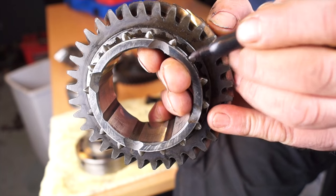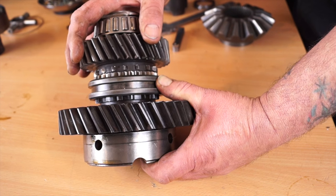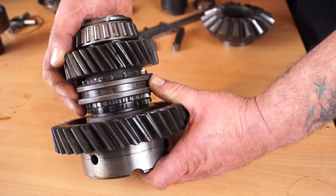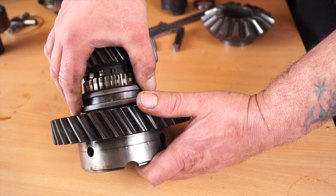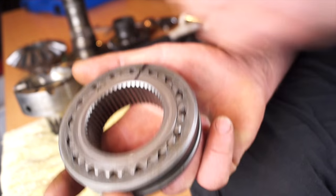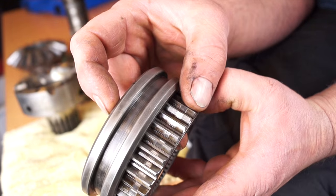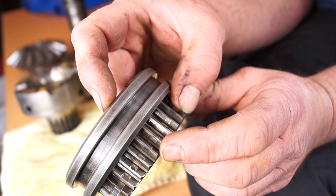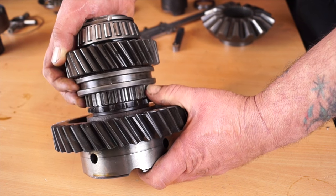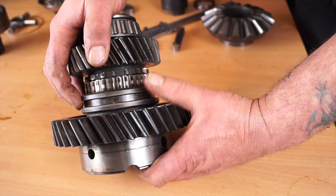Looking at the dog teeth, we'll be inspecting for damage. If it's been crunched, it will have badly damaged teeth. This is only where it's been locked into place and spent most of its life. Looking at the selector hub — I've marked it to make sure it goes back in the right place — you can see where the pressure has been constantly for the drive, so it's been in high gear most of its life. On the other side for low selection, there's no damage or wear whatsoever. So we know the owner has probably never used low range.